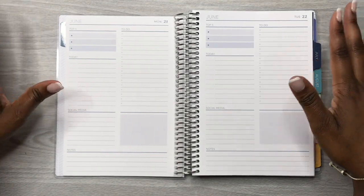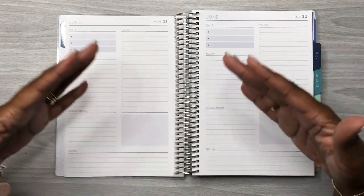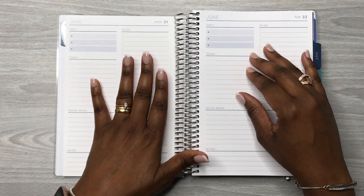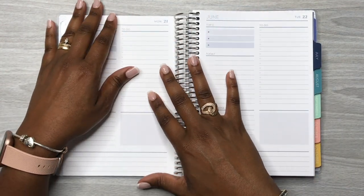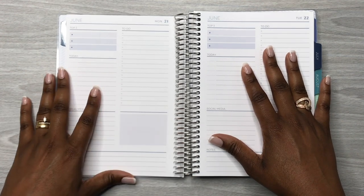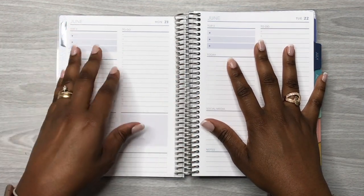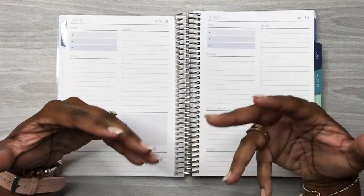I have the pages turned here to Monday the 21st and I'm going to plan for Monday the 21st. Since I showed you all a review and mentioned I was going to be adding this planner to my lineup, I want to show you how I'm going to be using it. How I format and lay things out today may change throughout my process.